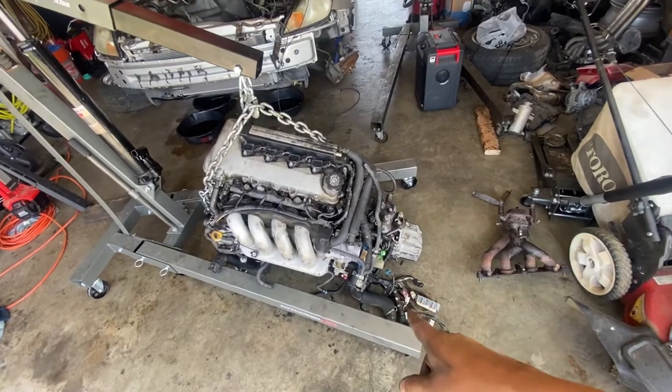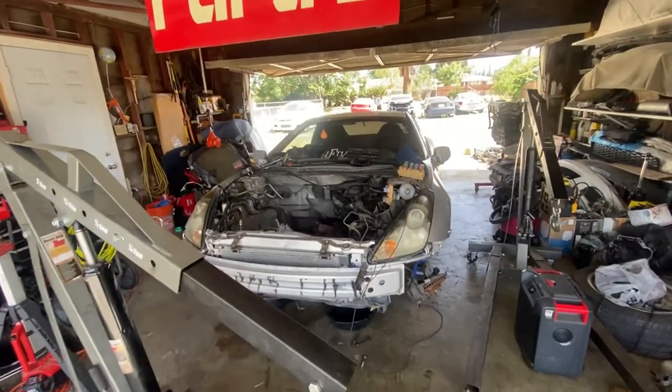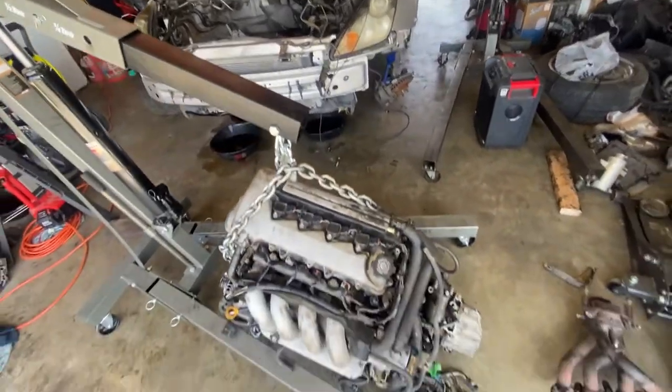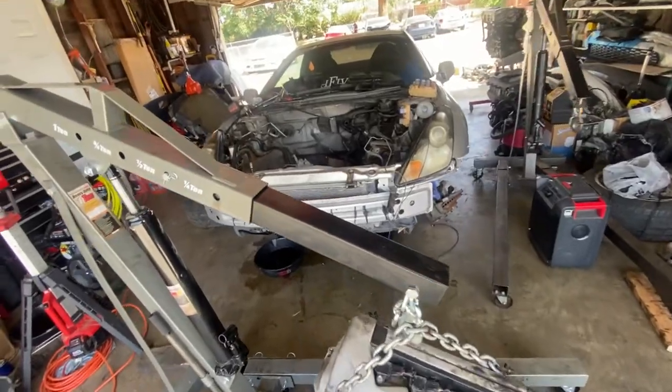So last night we put the clutch in and cleaned it up. Today we're gonna set it in, put the motor mounts on, and let it be because I gotta leave out of town.